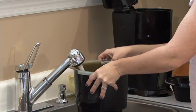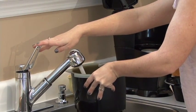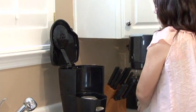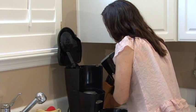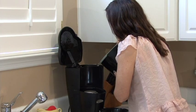Just dump the vinegar and water where it goes, turn the pot on, and that vinegar will clean your coffee pot out all the way through. It will clean all the insides, and vinegar is also an excellent disinfectant, so it'll disinfect really well too.